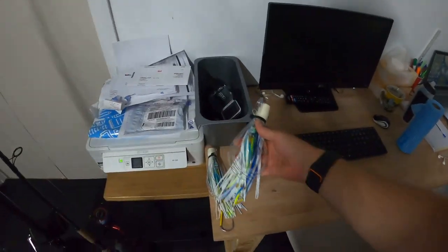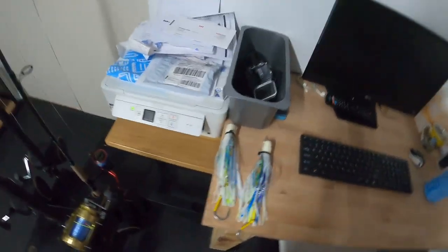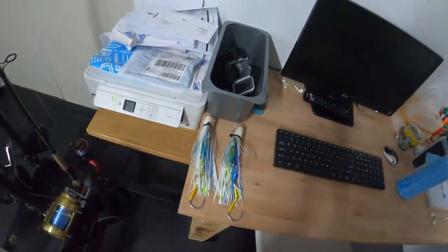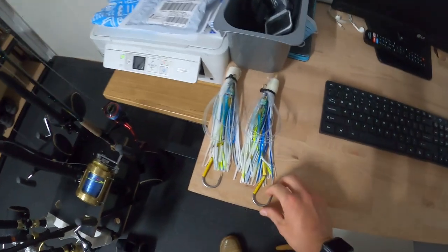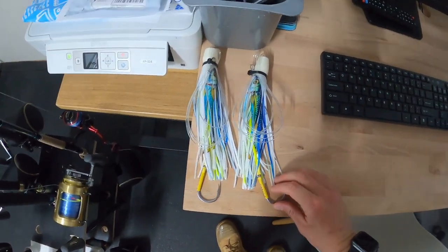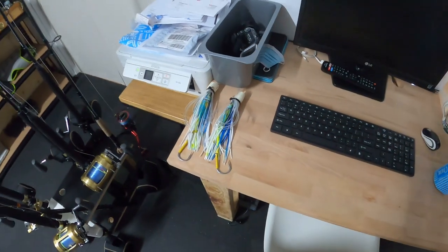We'll take you out and show you the boat, and with any sort of luck this year we'll get our first Marlin. Don't forget these little beauties — got the Pakula slimy patterns. Spoke to the man himself, Peter Pakula, and he sent me these already pre-rigged. So thank you, Pete. Looking forward to giving these a run down on the 12 mile and out over the shelf.